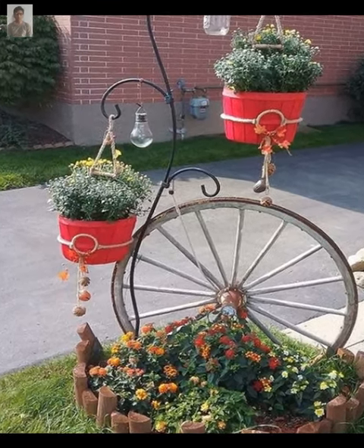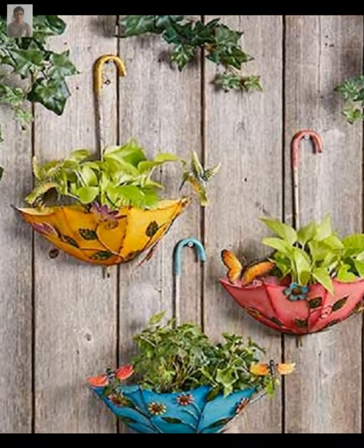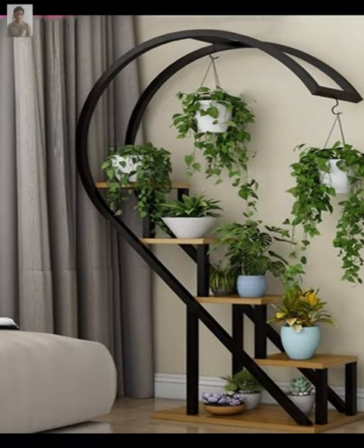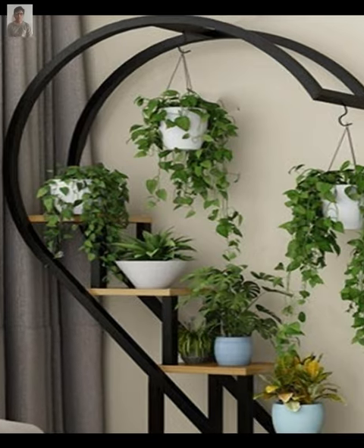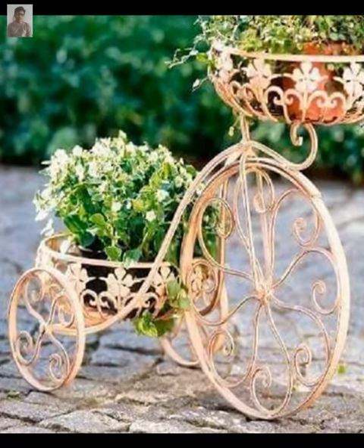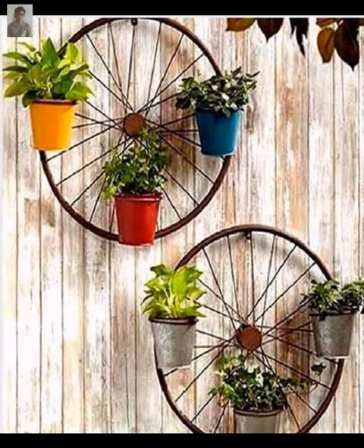Have fun exploring different plant and pot options, and don't forget to share your creative experiences with us. At the end of this video, if you enjoyed it, please don't forget to subscribe, like, and share the video with others. Thanks for watching and have a nice day.